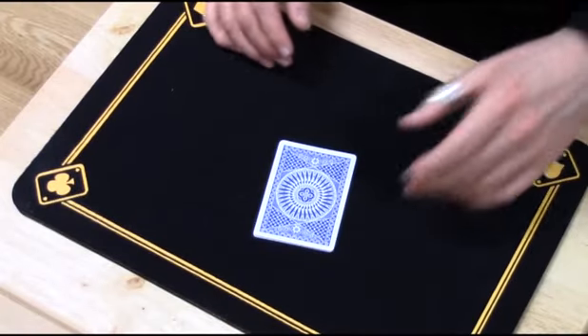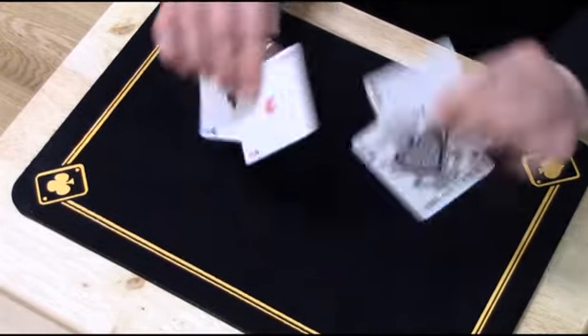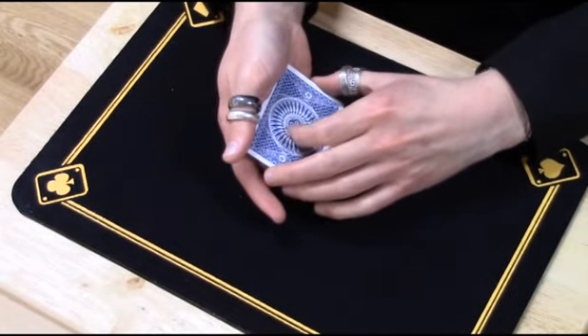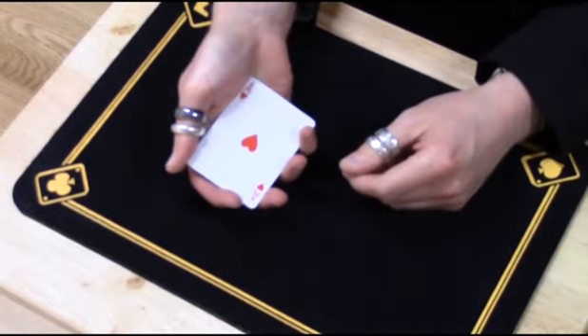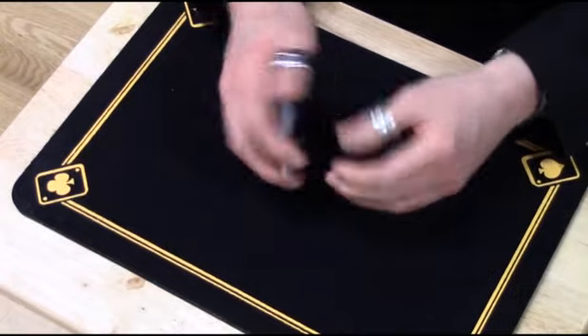So this is Twisting the Aces by Di Vernon. As you can see I have taken the four aces from out of the deck. And what I'm going to do is, hopefully, get each ace to turn face-up just by giving the deck a little twist.